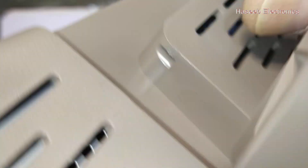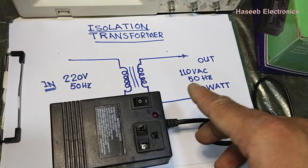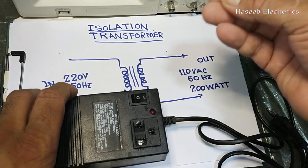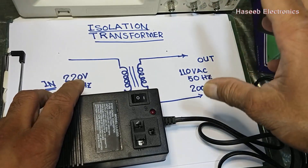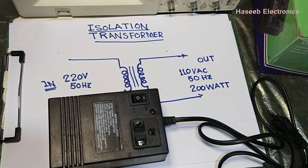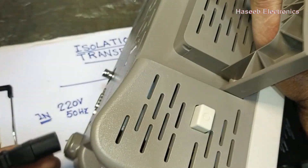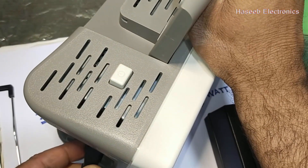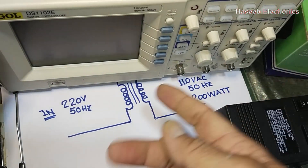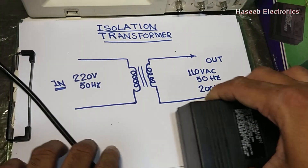The oscilloscope's maximum power consumption is around 50 watts. It is best practice to power up test instruments or any test and measurement device with isolated power. We can power it directly at 220 volts — no problem — but when we test unisolated circuits, I applied 220 volts directly and it is working, but it is best practice